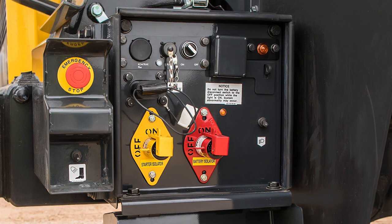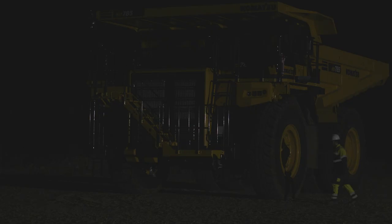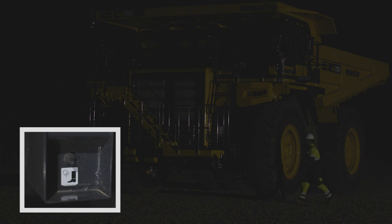Outside of the data collection and battery disconnect box are two switches. The first is the ground level emergency shutdown switch, which will shut the machine down in case of an emergency. The next switch is the staircase light toggle switch, which will illuminate the staircase in low light conditions.